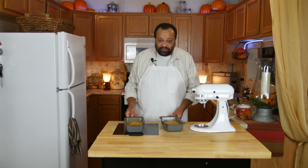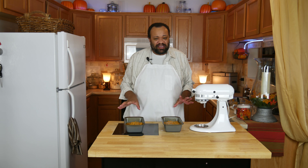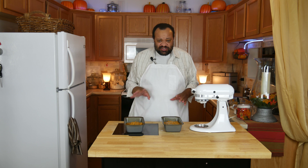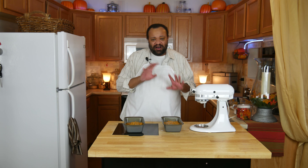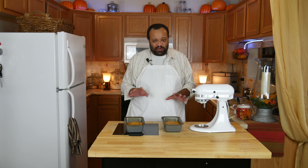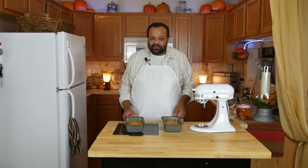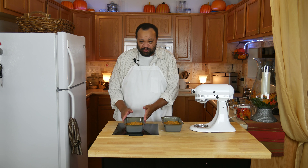Now I'm going to take this over to my preheated 350-degree oven and bake it for about 50 minutes to an hour. Keep an eye on it to make sure it doesn't brown too quickly on the top. If it does, cover it with some aluminum foil to keep it from browning too much.